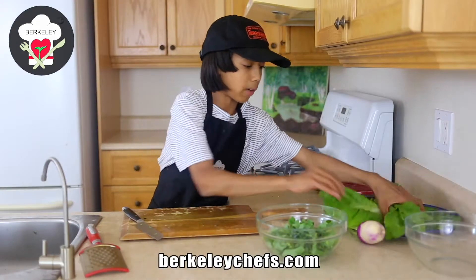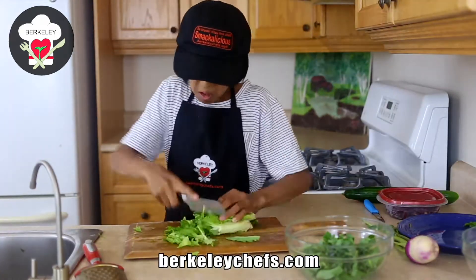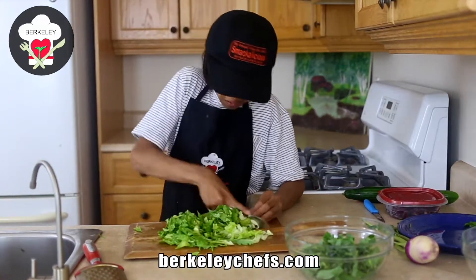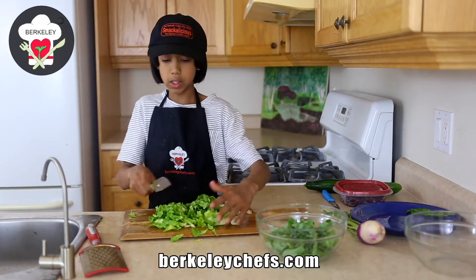We're going to cut up our lettuce. I like this color too. And make sure to watch to the end because I'll be sharing with you some benefits of lettuce and kale.